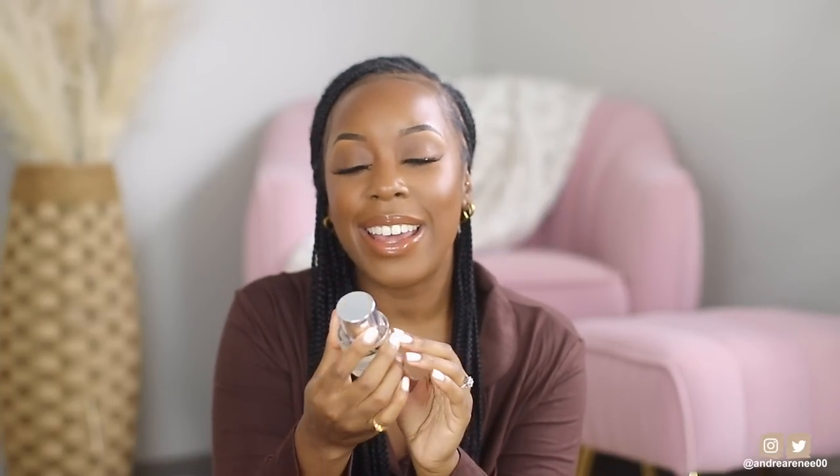Since we're talking fragrances, I want to pull out these two. I know I've mentioned it in a couple of past favorites, but Ellis Brooklyn Fable has been my go-to everyday scent for summertime. It is so sweet and I really wish you guys could smell it through the screen. It actually went on sale recently — I'm checking right now — but it's not on sale anymore. One of my favorite everyday scents, sweet and a little floral.